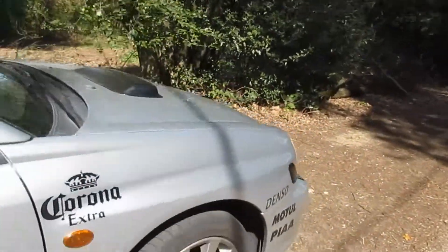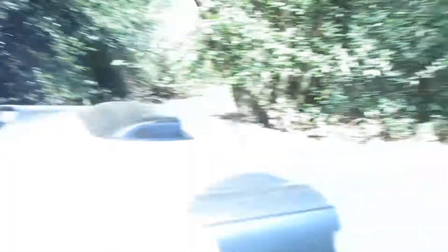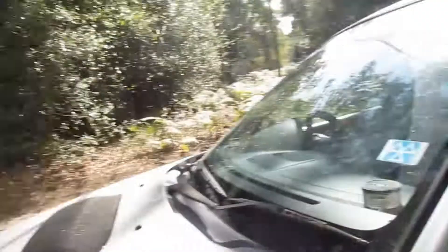The front is not so bad arch-wise, but underneath is where you want to look out for. Especially suspension components — the springs, the lower arms, drop links, ball joints, the lot. As you can see, that one's quite rusted as well.